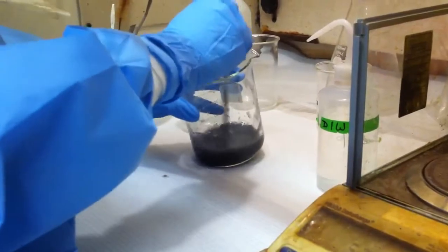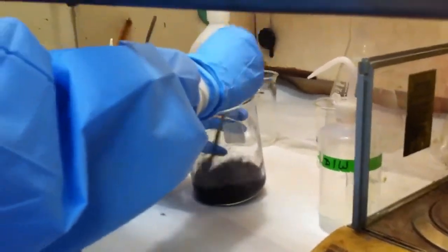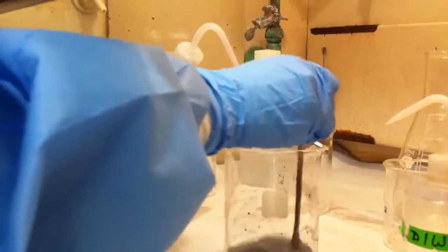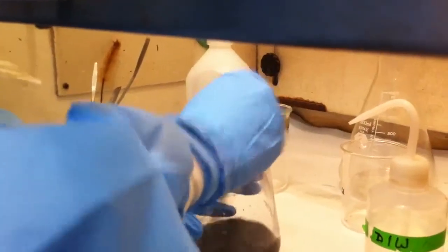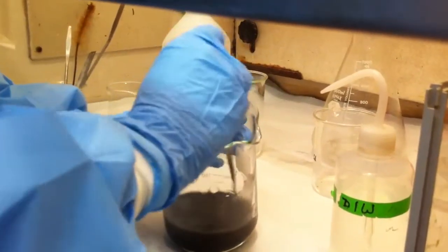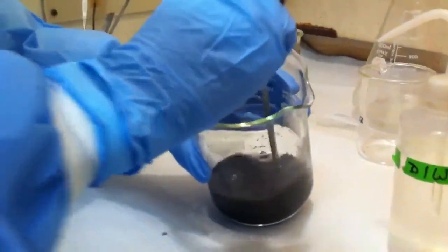Constantly stirring. Every time I add acid, these big clumps form, so I just stir them up to try to keep them small.